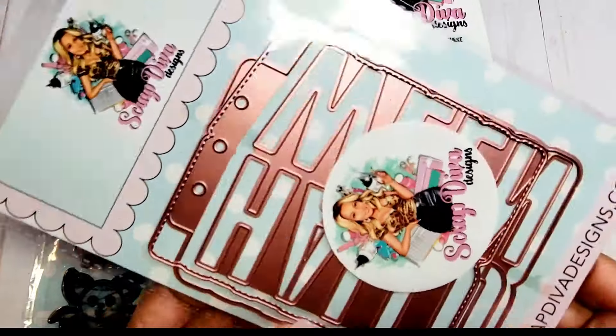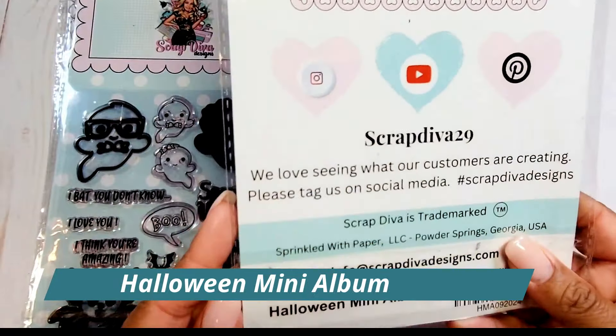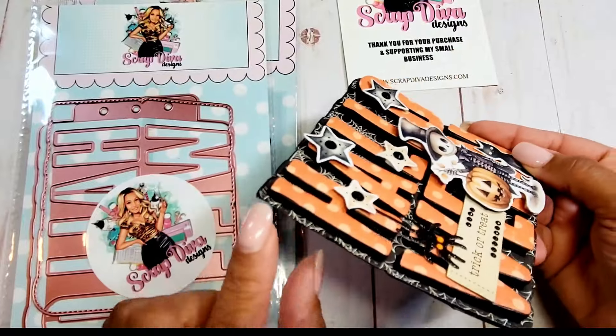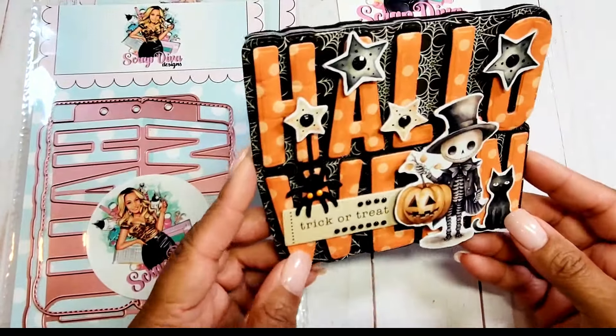Next we have the Halloween Mini Album. I made a card with this — I think it's so fun. I've used extra thick foam to pop up the letters to spell Halloween.